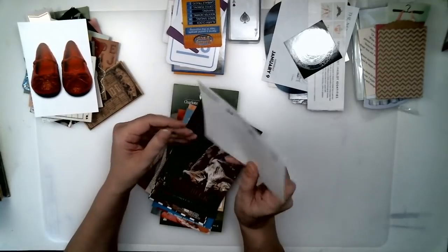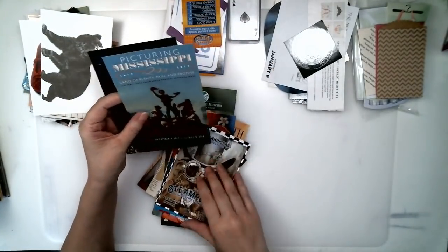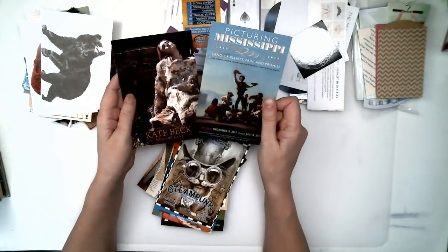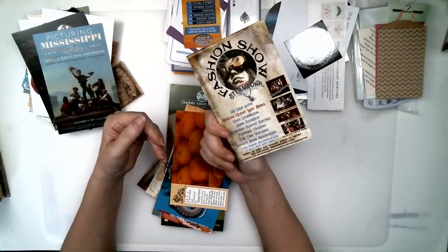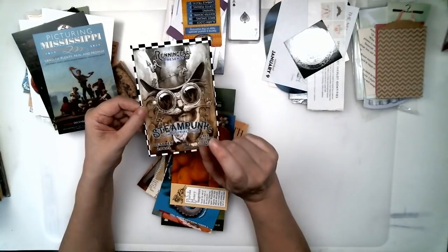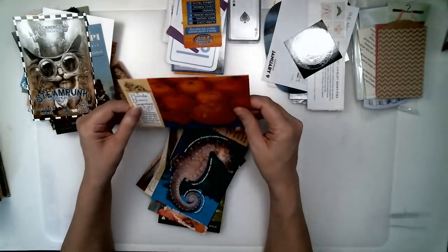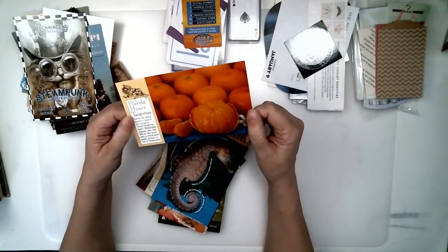Here's a postcard. Postcards advertising gallery openings or events — I love these postcards. You can make them your own or just put them in just the way they are. This one I found at a Florida Welcome Center about Florida honey tangerines.